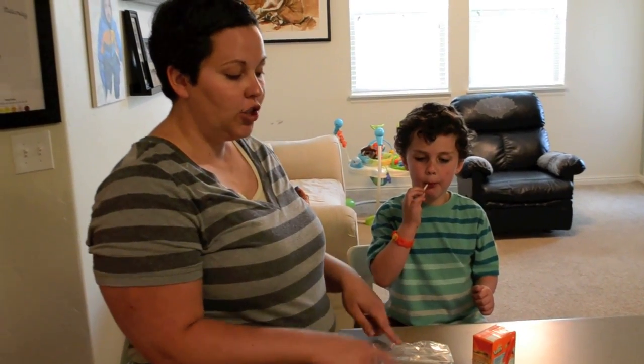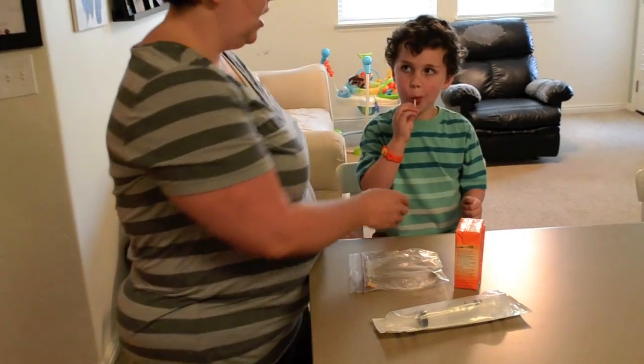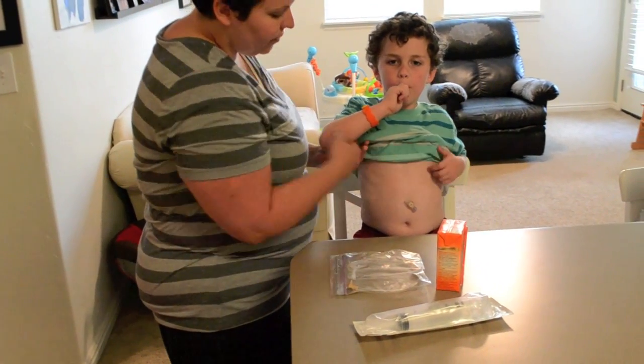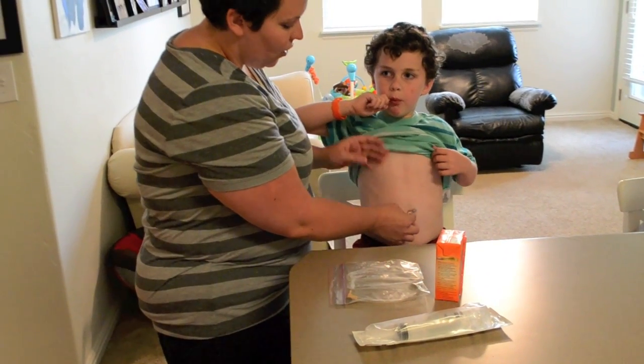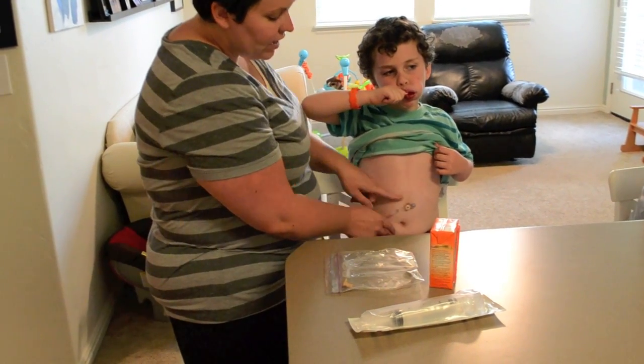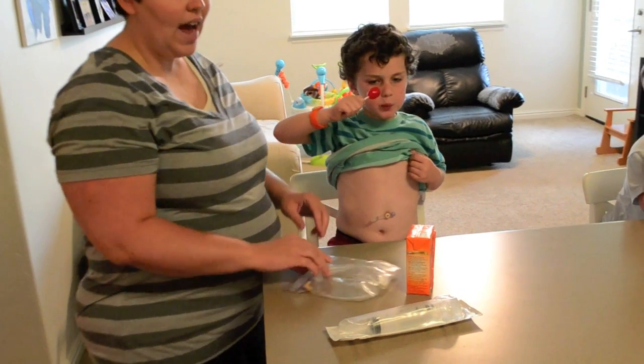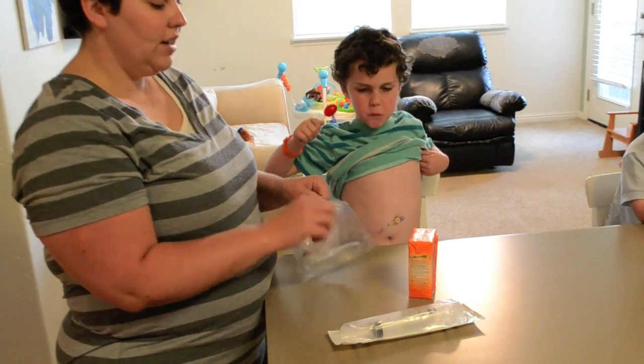Every day Kyle will come to school with a tube, his box of formula, and a syringe. He'll sit down for you. It doesn't matter if he's eating while you do this — this is just to keep him quiet. His button will be here. You can open it; it might already be opened. If it has a dressing, just ask him to remove it and he can take that right off for you, and you'll be ready to go.